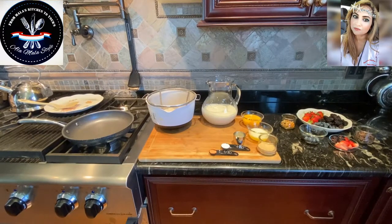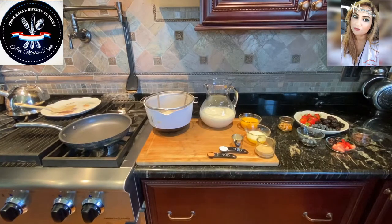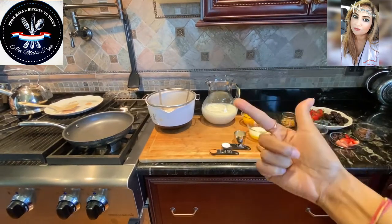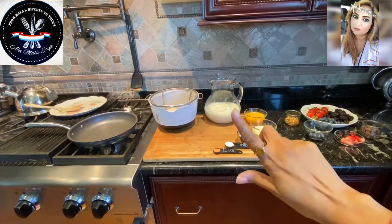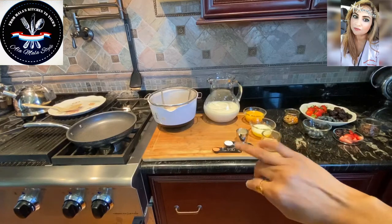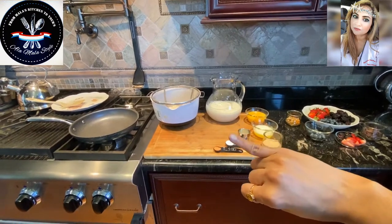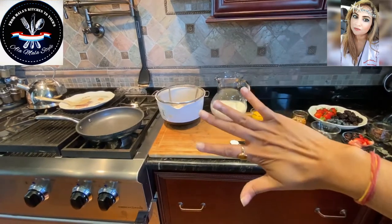Good morning foodies, this is Mala coming to you from Mala's kitchen to yours. Today we're getting ready to make some buttermilk pancakes five ways: plain buttermilk, chocolate, blueberries, strawberries, blackberries, and we're gonna finish up with walnuts and butterscotch. Buttermilk pancakes five ways!